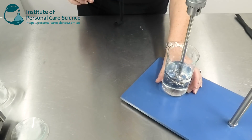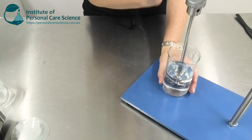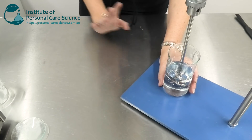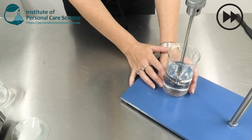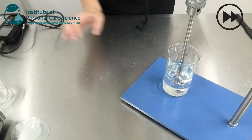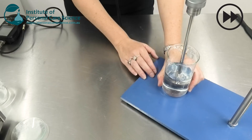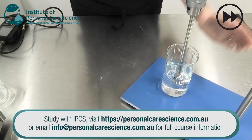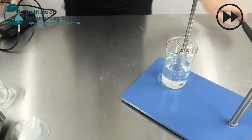Now we can check and adjust our pH. Because I'm using the Sepimac Zen material, it's very electrolyte tolerant, so we can adjust the pH to whatever we want. I'm going to use the Sepimac Zen here to finalize the formula.